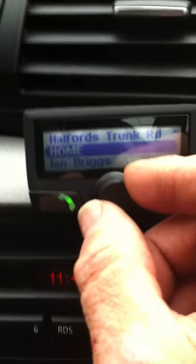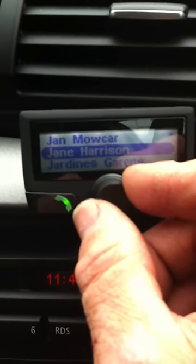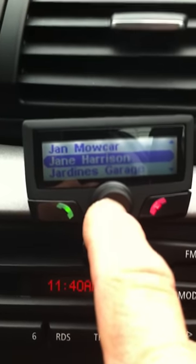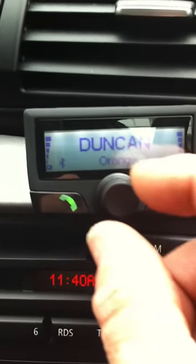If we wanted to see a phone number for Jane Harrison, we can press the dial and it will bring up her phone number. The red button takes us back out.